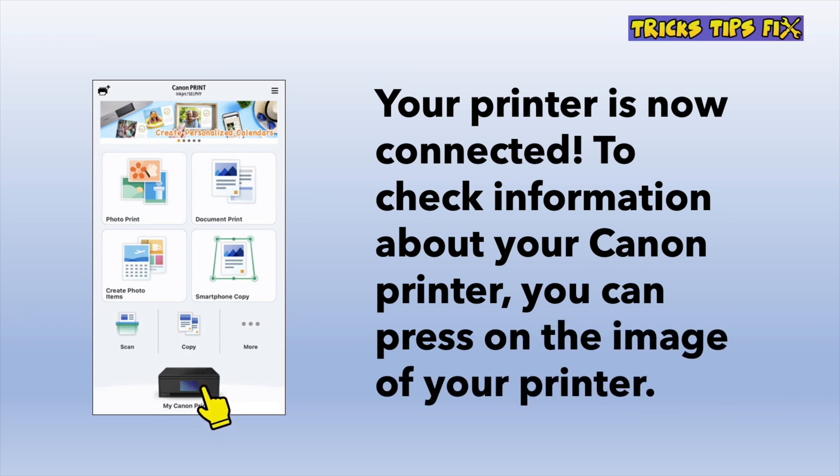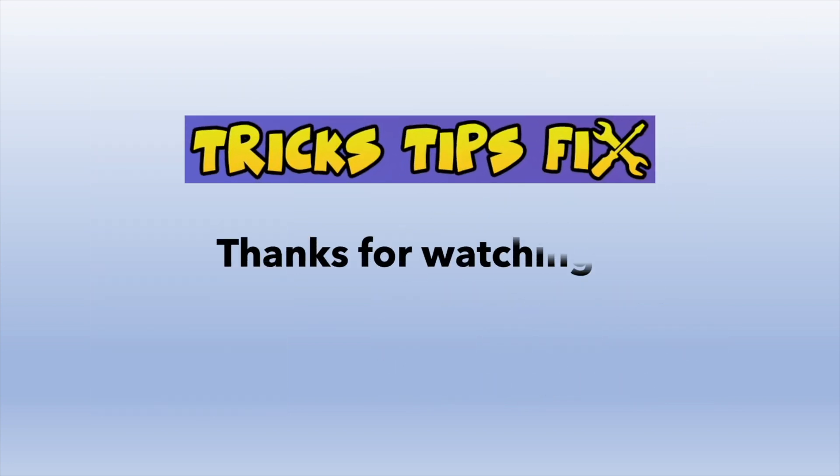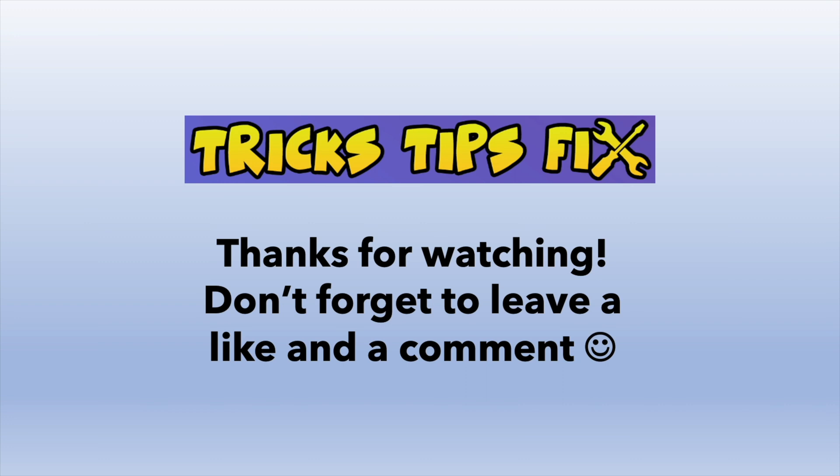You can press on the lower side of the screen your Canon printer and access information about it. I really hope that this straight-to-the-point video was helpful for you. Please don't forget to leave a like and even comment down below.